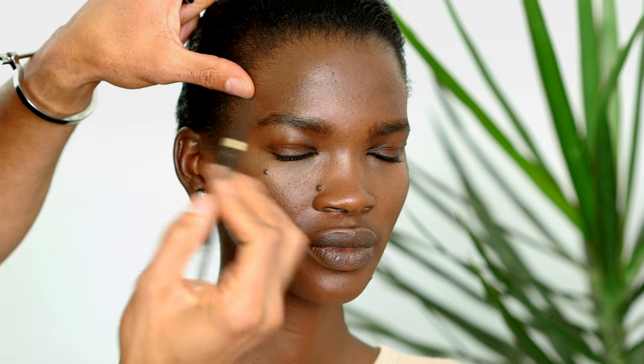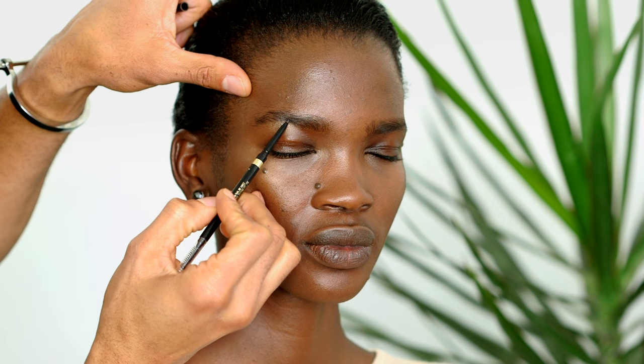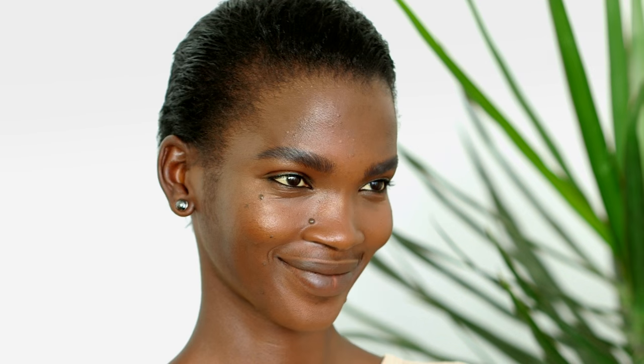I'm taking a pencil and we're going to give her amazing brows. We're going to have a bit more contrast so her eyes can pop. With short, hair-like strokes, it's more about magnifying the shape that's already there.